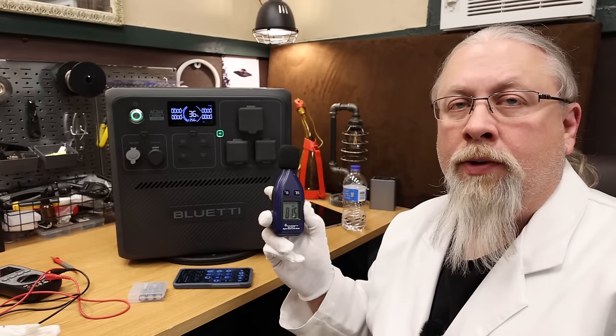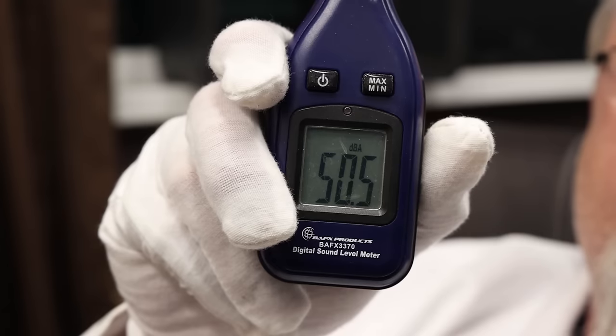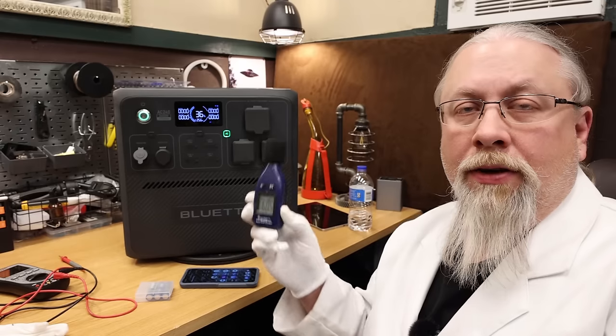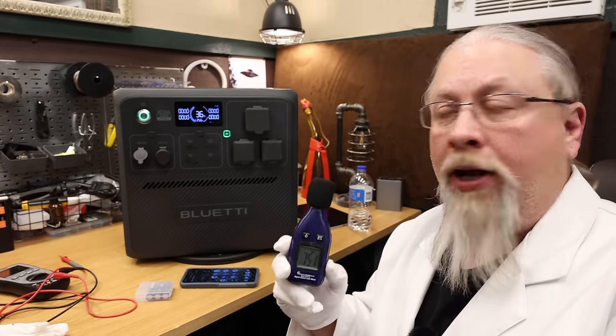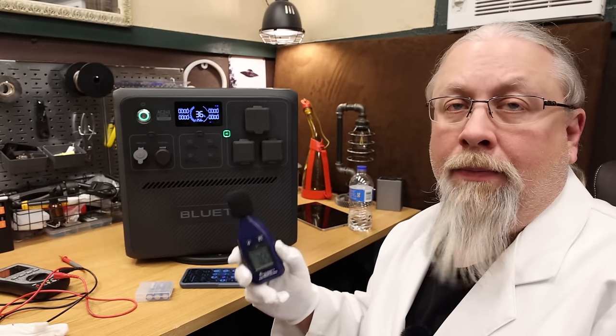As for inverter noise at full capacity, the fans on this run around 49 to 50 decibels, which is very quiet and pleasant — it's not going to bother most people.